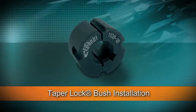The Fener taper lock system has been the predominant method of fixing transmission components to machine shafts for over 60 years. It is a simple and effective device, but successful operation of assemblies depends upon following the fitting instructions carefully.